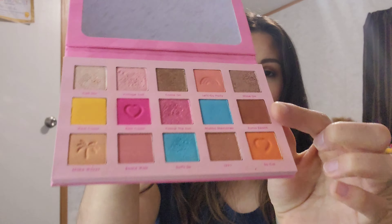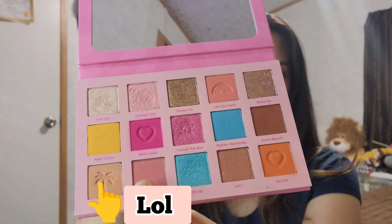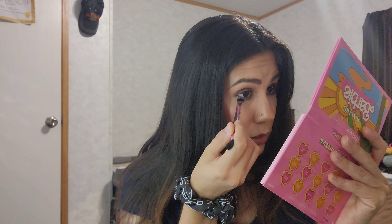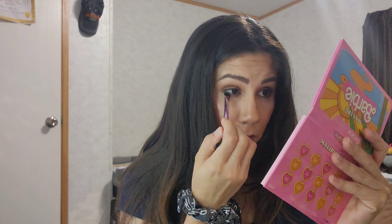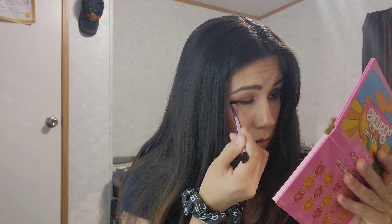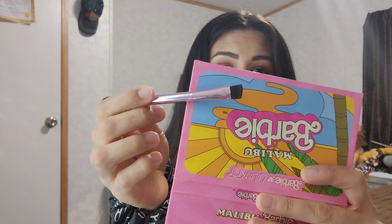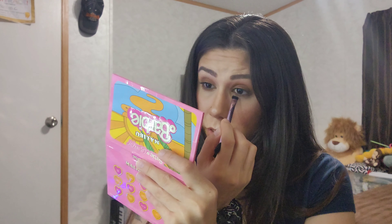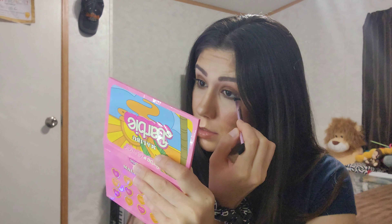Now for my lower lash line I'm going back into Zumba Beach and Making Waves. I'll pat out Zumba Beach and then go in with Making Waves to blend it out. I'm placing Zumba Beach right on my lower lash line, just creating the line for now, then using Making Waves with a thick shadow brush to buff it in. I'll make this side a little thicker because this lower lash line is thinner than the other side.